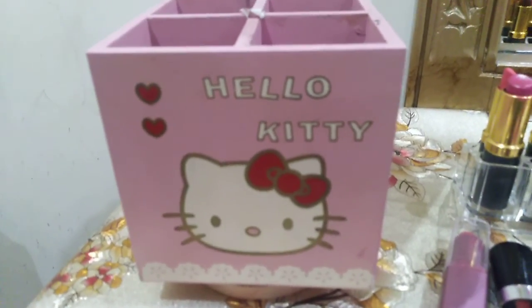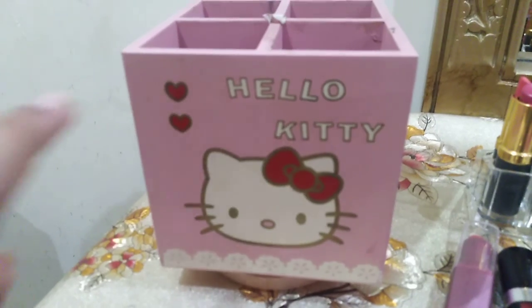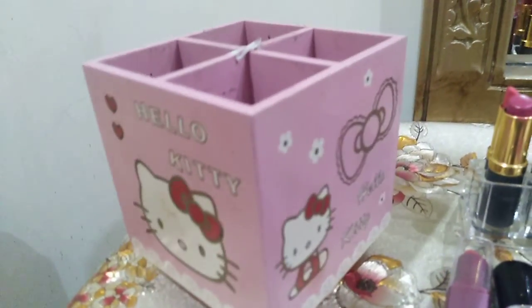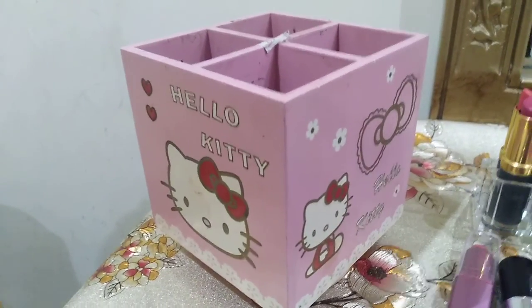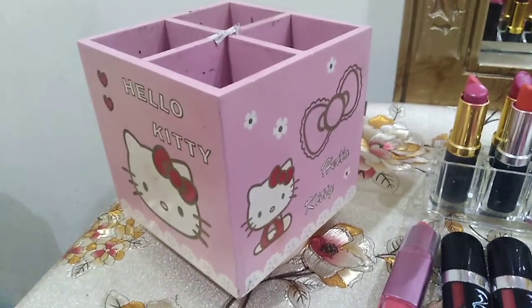Assalamualaikum friends! Today I am going to show my makeup collection. This is my lip liners and brushes assembler. It's in 4 sections. It's a little dirty, no mind.